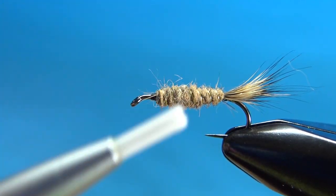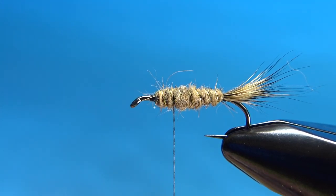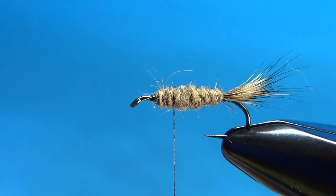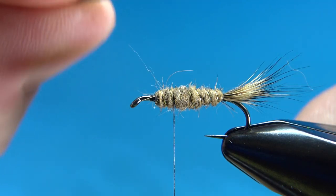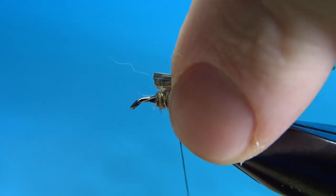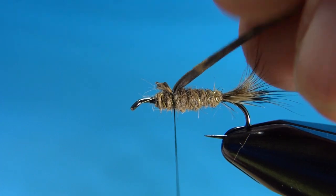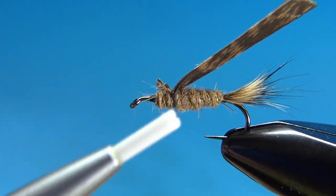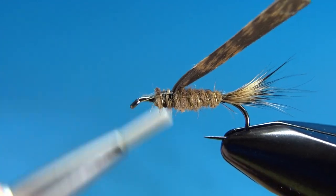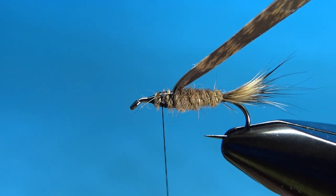Now bring your thread back. Before we wrap the wing case and the thorax — see that? The thorax on this is almost a third of the fly. So I'm taking my thread back to right there. I'm going to take a small slip of dark mottled turkey feather. It's got a pretty side and a dull side. I'm tying it with the darker side down, so that when I flip it over to make the wing case, you will see the pretty, darker side. I'm checking my position to make sure it's well centered on top, then I'll go ahead and secure it in right here. I'll get a little ramp right there — not too necessary, but it might make wrapping the thorax just a little easier.